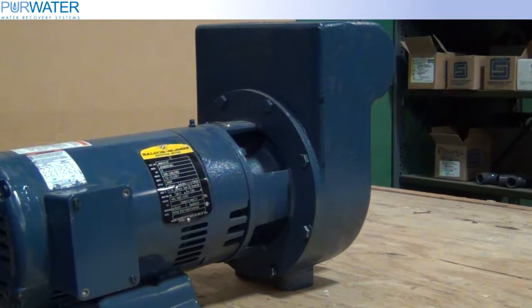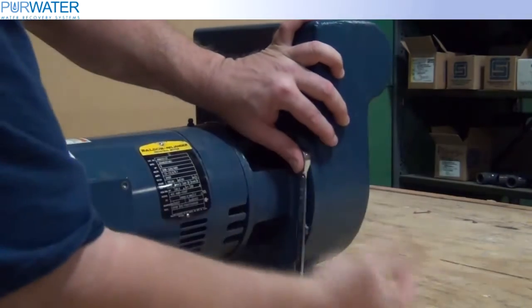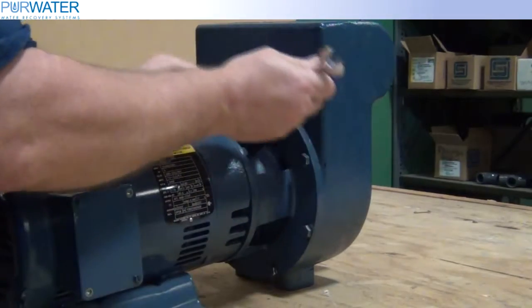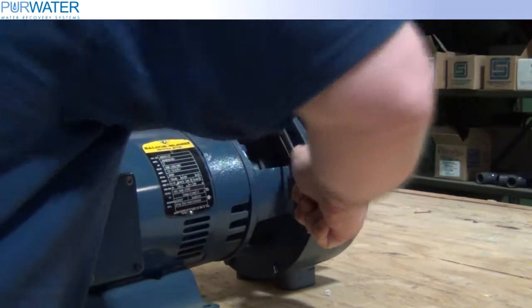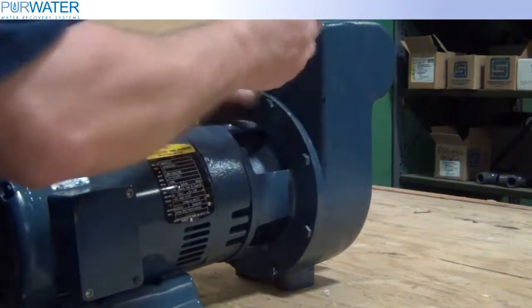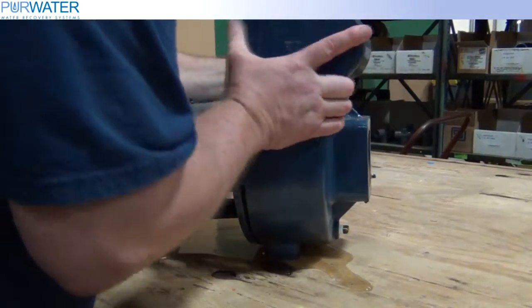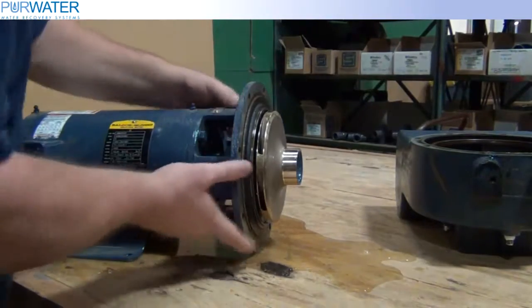To begin changing a seal, loosen and remove the volute housing bolts. Now remove the volute from the motor adapter plate. The diffuser may stay in the housing or will remain on top of the impeller.